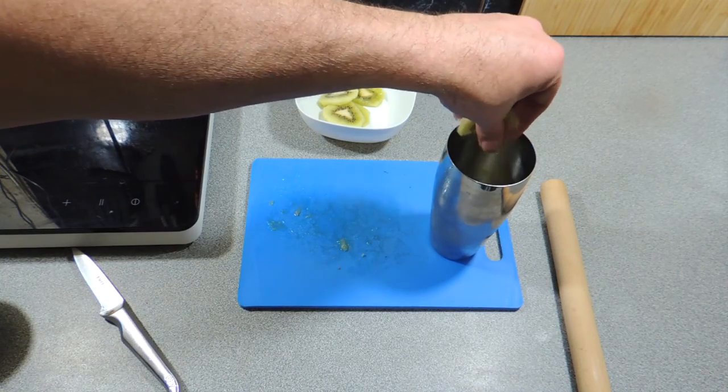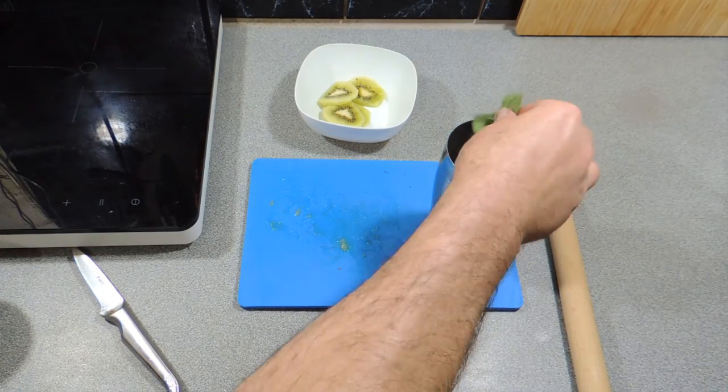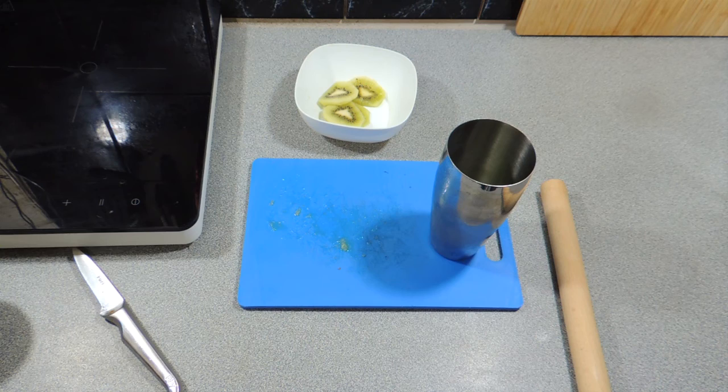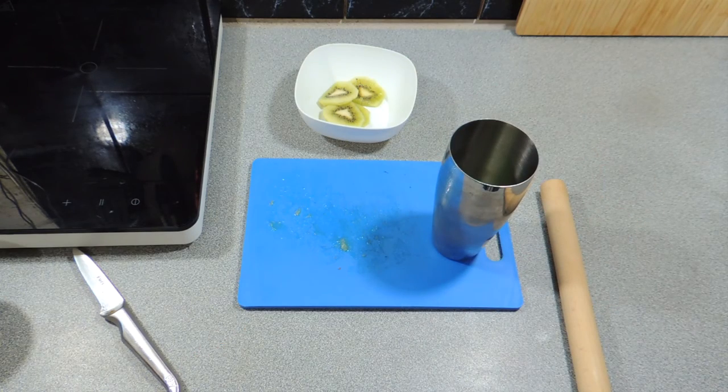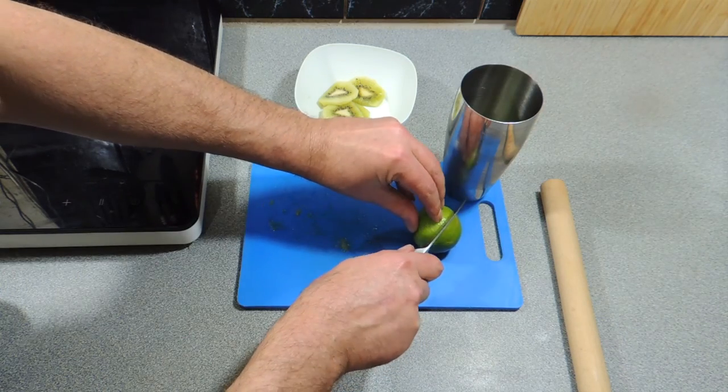We're going to put in a few slices of that kiwi fruit straight in there. We're going to add in a little bit of fresh mint leaves that we've picked out of the garden. If you don't have mint growing in the garden, buy it from the supermarket — quite simple. That goes straight in like that.